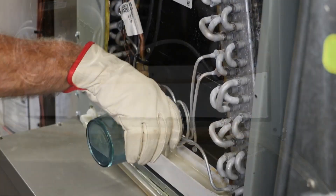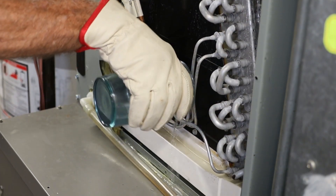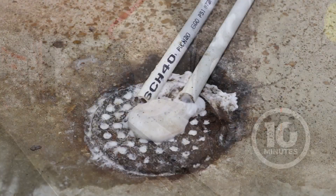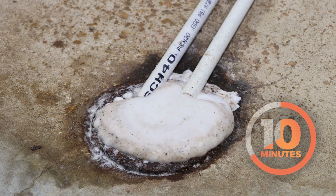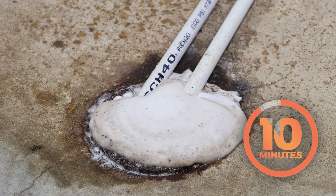Then apply a heavy dose of D7 into the PVC drain line until it foams out the bottom. After applying, let the D7 application settle for 10 minutes and then turn on the HVAC system.